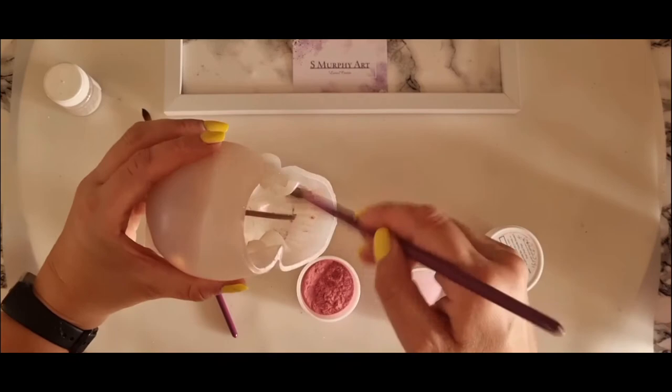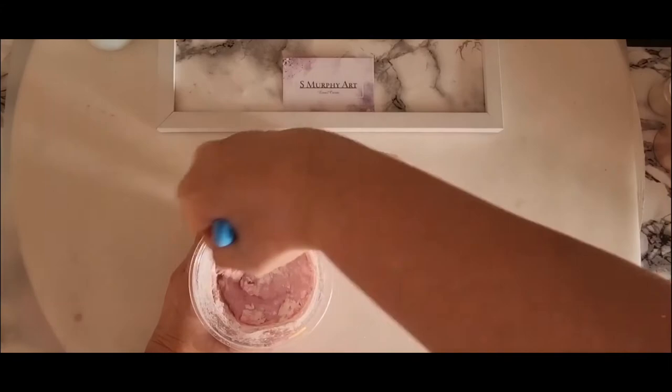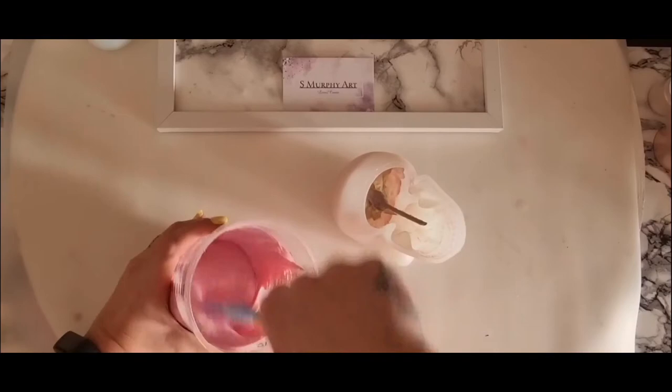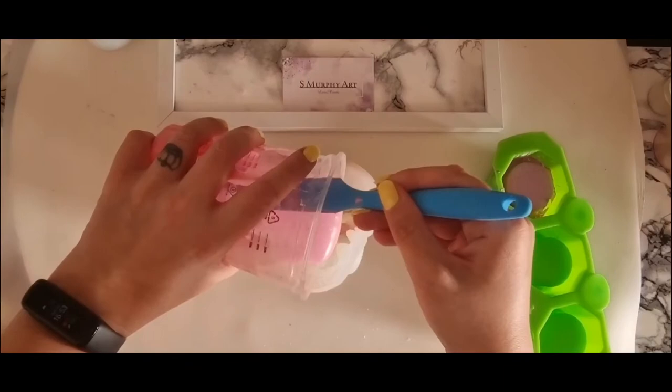I actually used the mica powder to color the mold as well, which gave it a lovely effect. This is the jesmonite mixed with the mica powder added in. This pour was definitely a challenge because it wasn't enough — I had to remix some off camera to fill the mold. I actually thought it would be more than enough to fill this skull mold, so I had my overpour mold ready thinking I'd mixed too much. I didn't — I didn't mix enough.